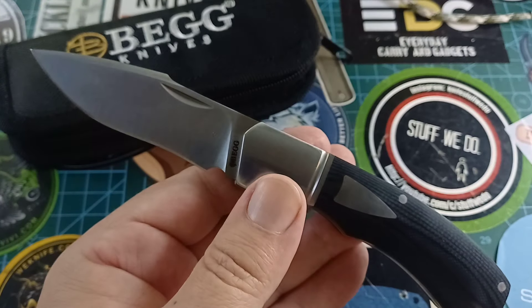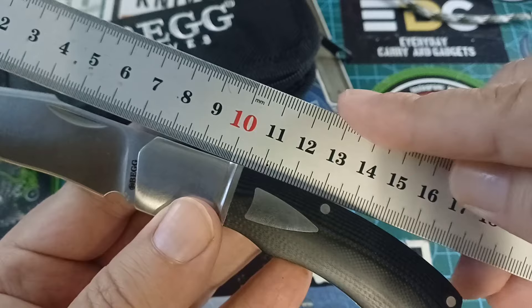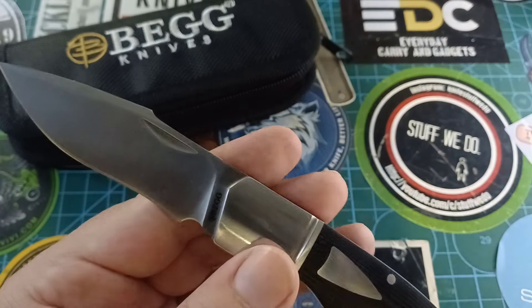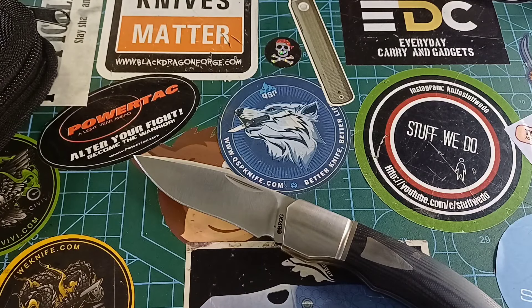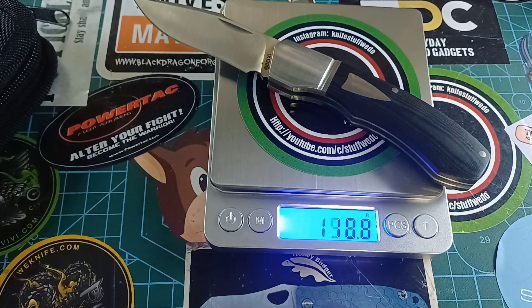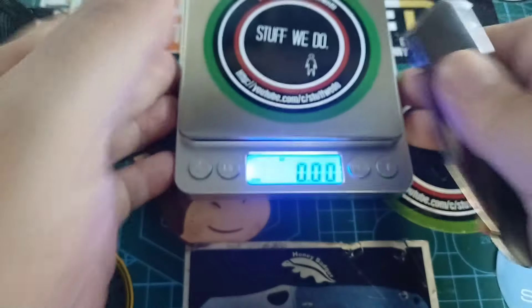No gunk inside of it. This is a wonderful little knife. Let's do some specs: I think they said it's a 2.8-inch blade — let's just make sure. Yeah, that could be 2.8 inches. Overall, this thing is 17.5 centimeters, with a 7.5 centimeter blade length. Stock thickness is 2.7 millimeters, which is quite nice. Weight: this thing is 119 grams, and in ounces that's 4.2 ounces — not too bad. 4.2 ounces on a slip joint is perfect.